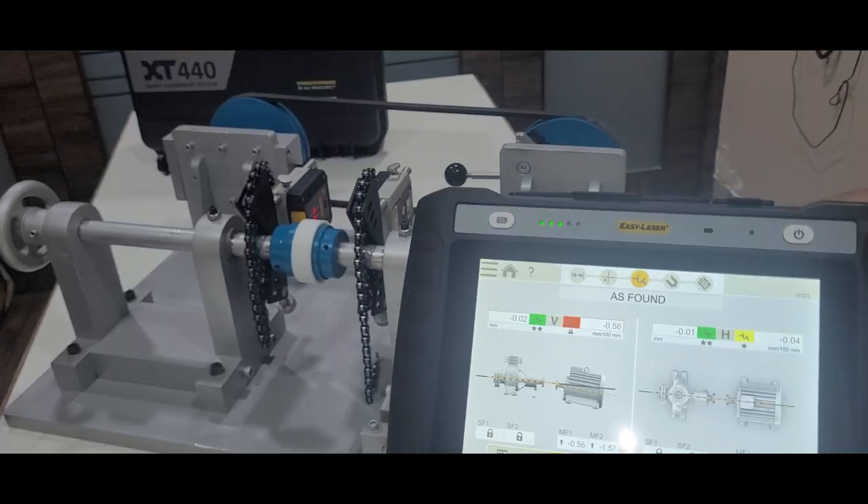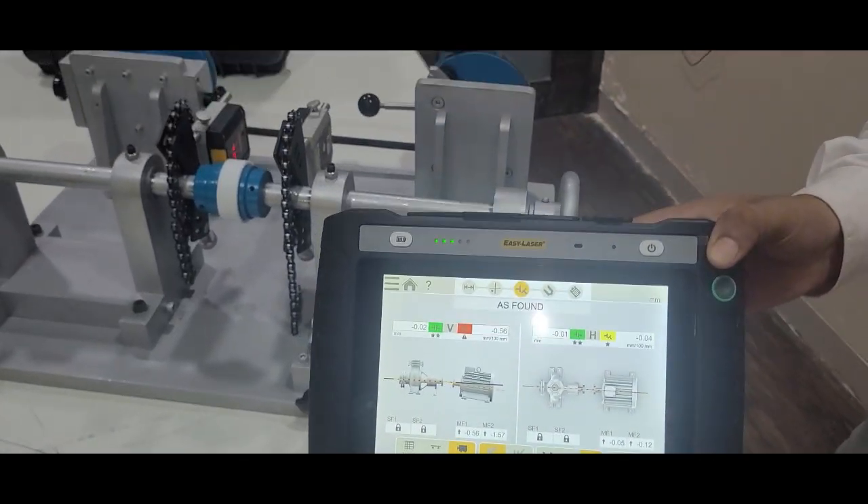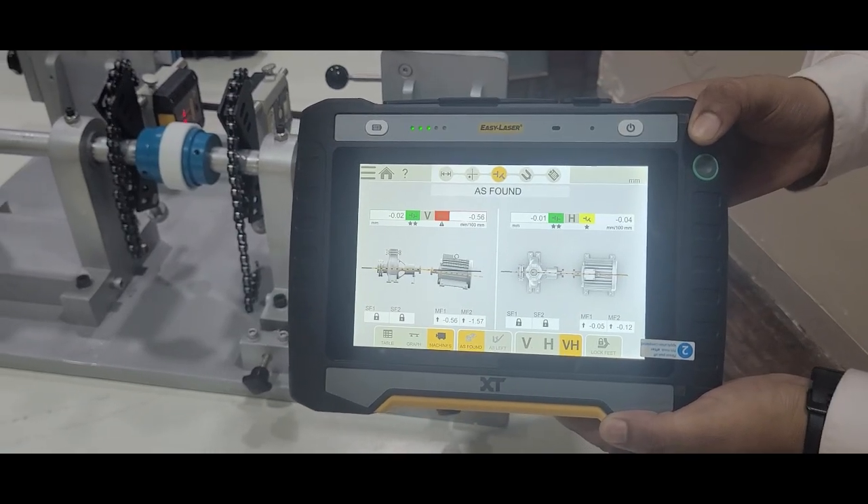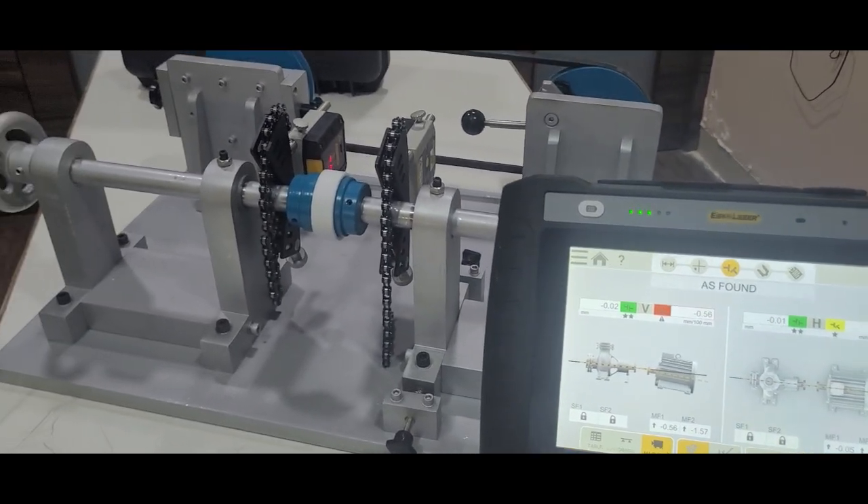After collecting the data, the system will show you the vertical and horizontal misalignment values along with the corrections required for both axes.